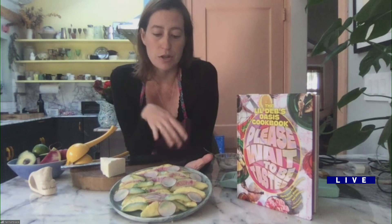So take us through how you made that. Essentially I cut up pineapple and then avocado, then thinly sliced watermelon radish and regular red radish, and composed it in a way that's beautiful and fun. But I haven't dressed it yet.